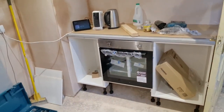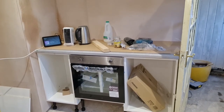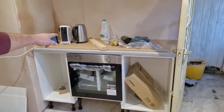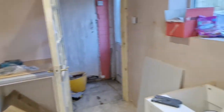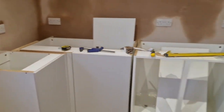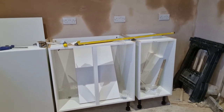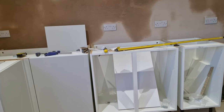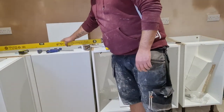This side is sort of done - I just need to cut out for the hob, but I might do that tomorrow after work. So I'm going to concentrate on this side for now. I've got all these units leveled out - they're not fastened to the wall or anything yet, but that's today's job.